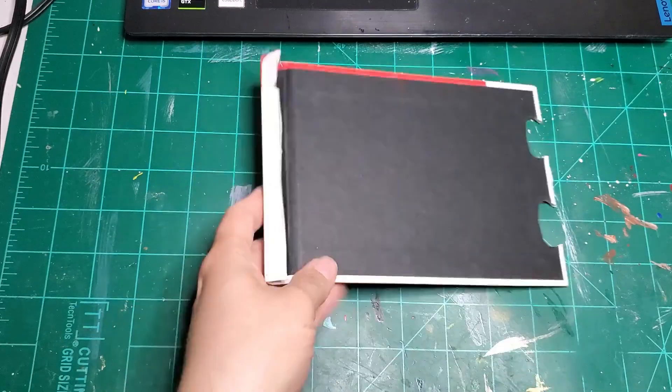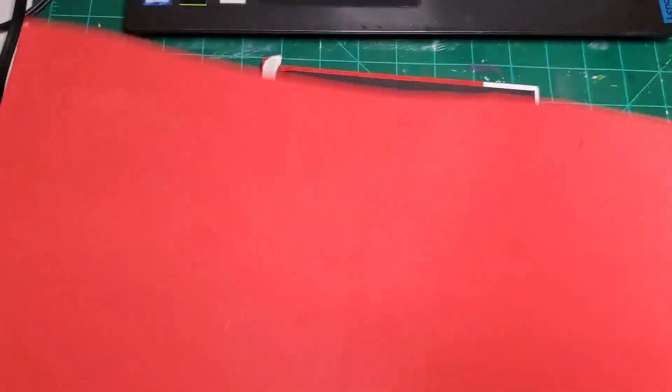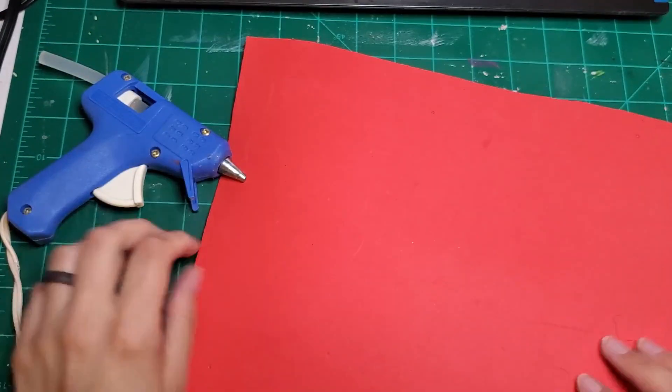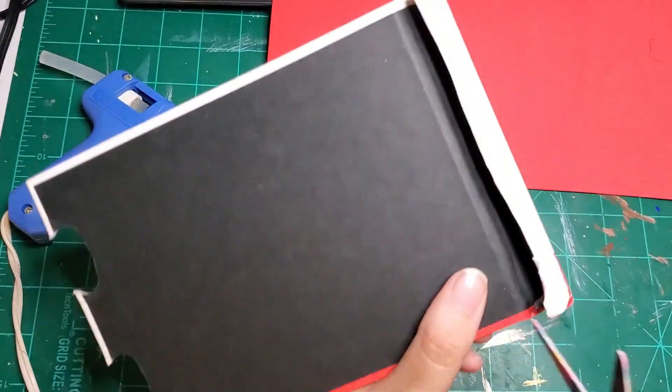Hey everyone, thank you so much for being here today. I have a different kind of video for you today — I'm gonna show you how I quickly made a sweet little stamp for my art journal.